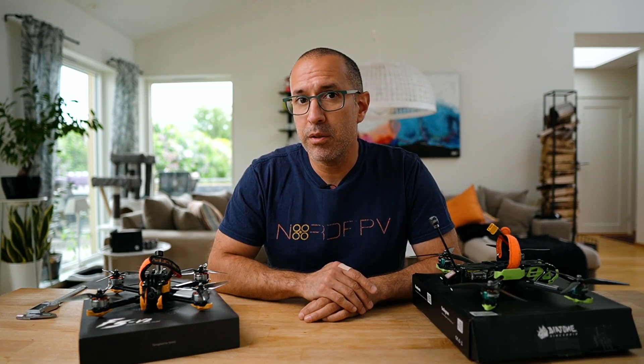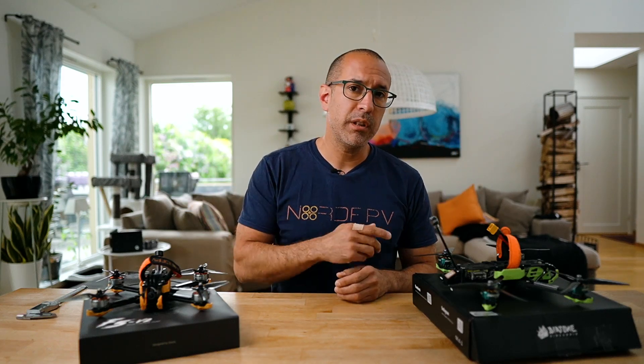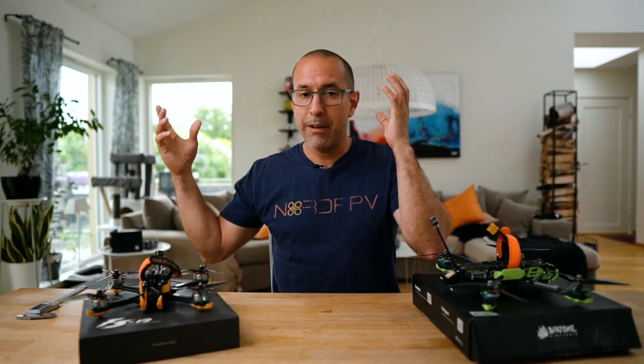In my experience, this drone takes less than a minute to find seven to nine satellites — obviously outside in clear skies — but when I go out to fly, I turn everything on and by the time I get my goggles on I already have enough satellites to fly without any problem.